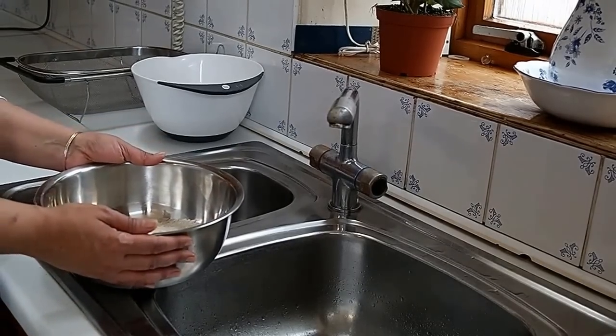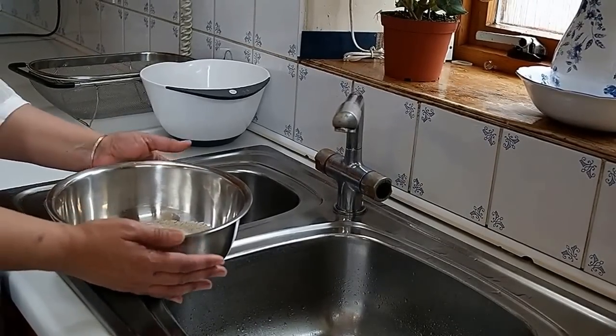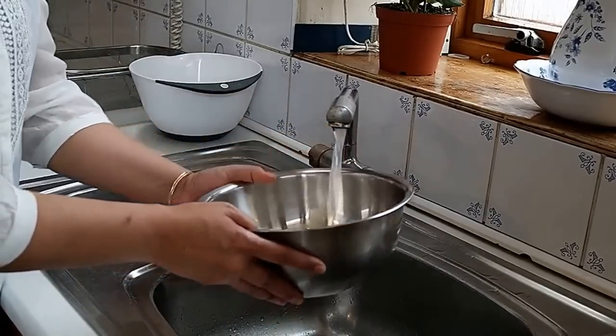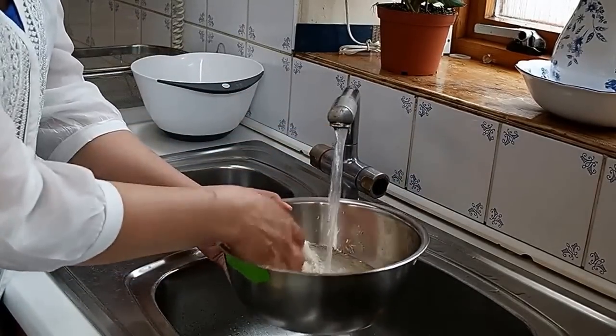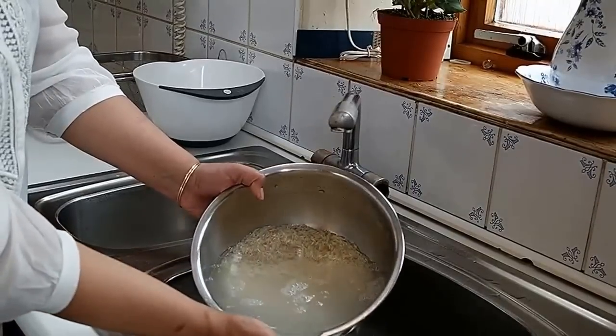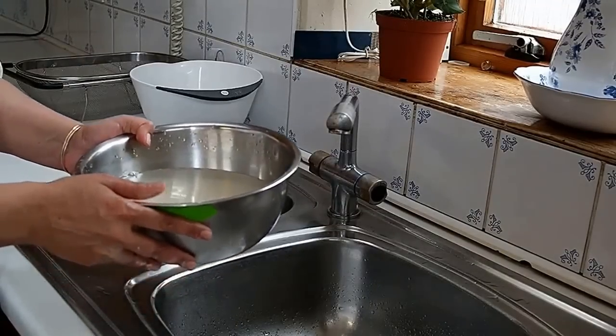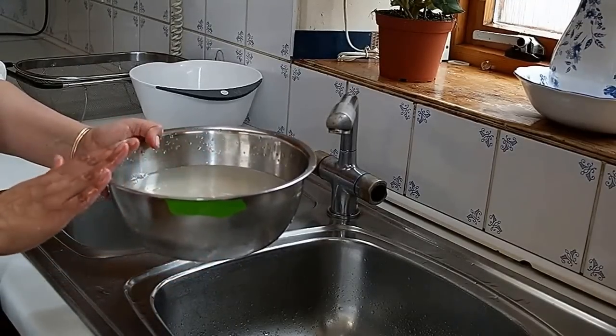I start by rinsing the rice a few times and I'm going to soak it for half an hour. Before I cook the rice I'm going to drain the water.